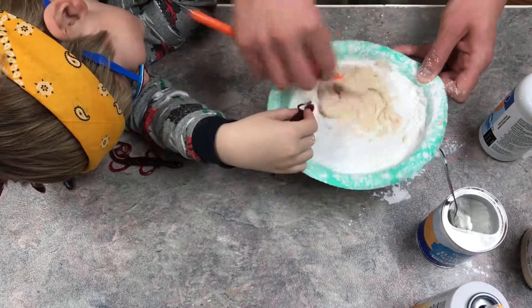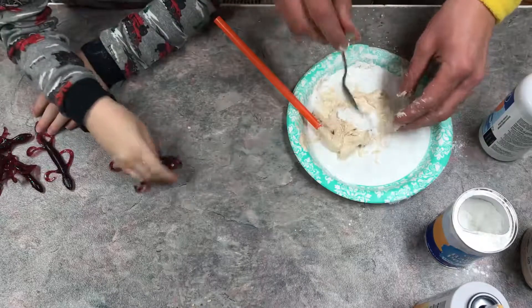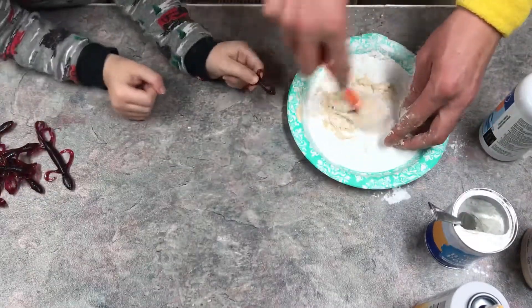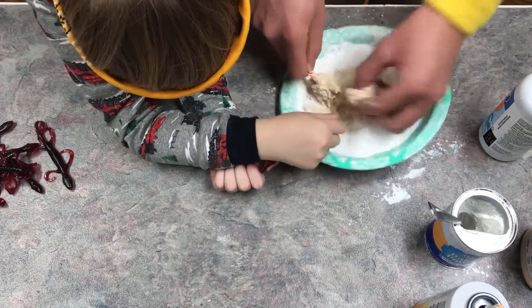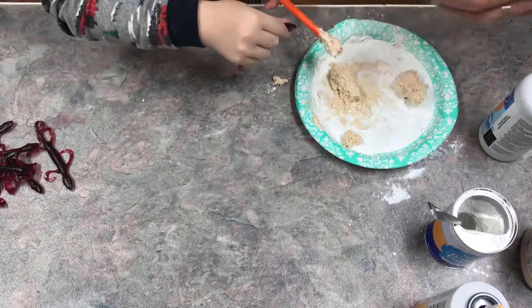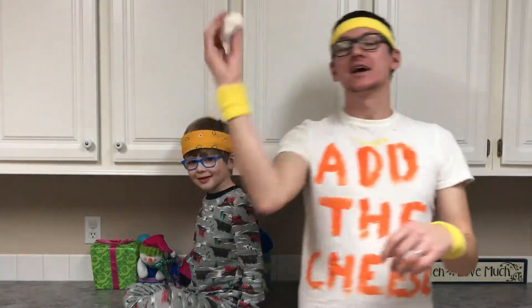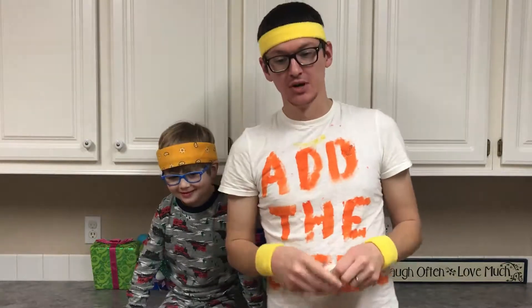We got it all mixed up — now let's get it all situated. It needs more baking soda, so we go ahead and add more baking soda. Once it's completed it should act like play-doh or slime-like material. It's getting together — there it is! Let's go ahead and show you the final product. Here it is — it's more play-doh, a little sticky, kind of slimy. The reason I used wood Elmer's glue instead of normal white school glue is because it holds the cheese smell even better.